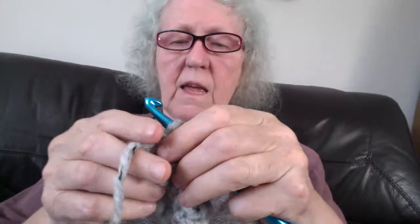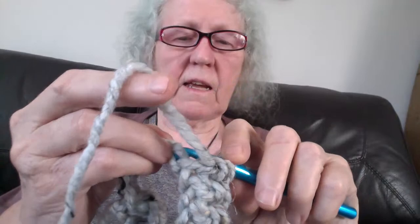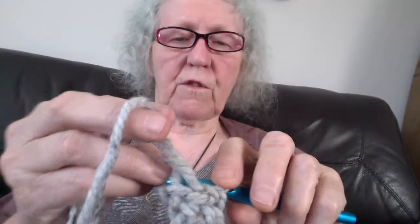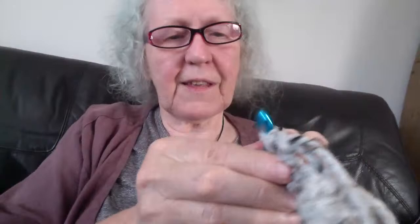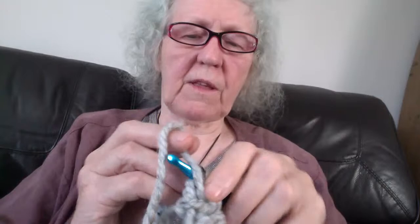I live on the west coast of Canada and I know there are a lot of people from England on here — I used to live in England, in Yorkshire and then down in Norfolk. I'm nearly finished the first round — see how fast this goes! When you get to the end, you want to join to the top of where your first single crochet was — slip stitch it — and that completes the single crochet round.